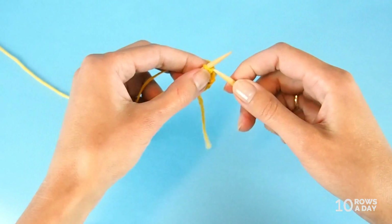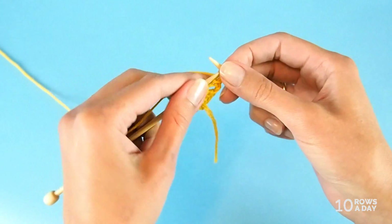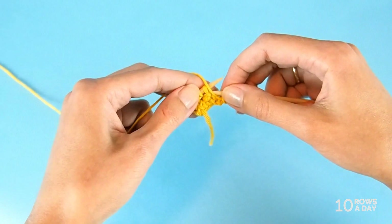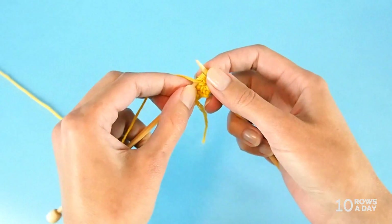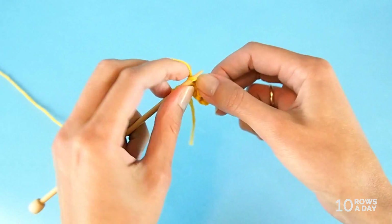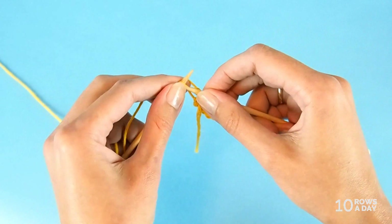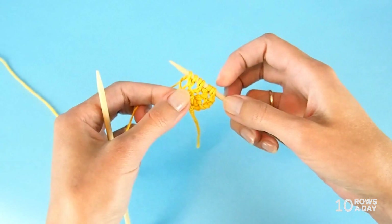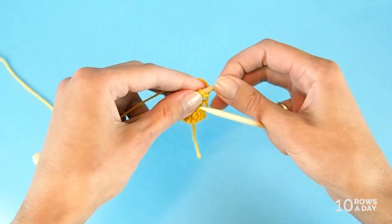Turn your work. Row three: knit the first stitch, make a yarn over, then bring the yarn to the front and purl two stitches together. Knit one stitch, make a yarn over, and knit two stitches separately — knit one and knit the last one. Now we have seven stitches on the needle, and that was row three.